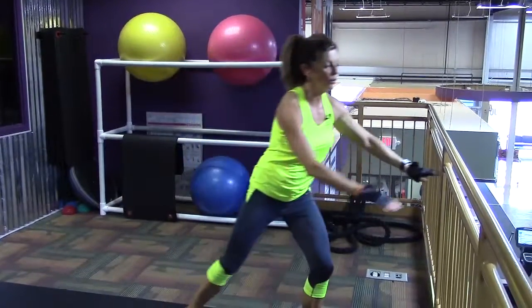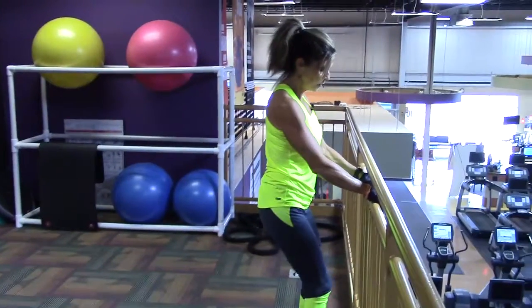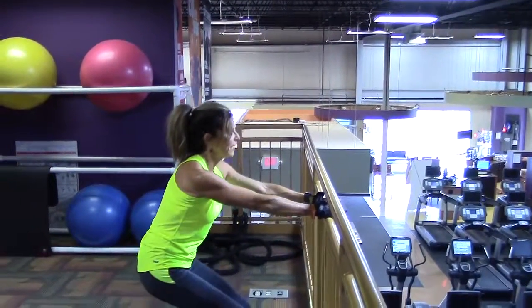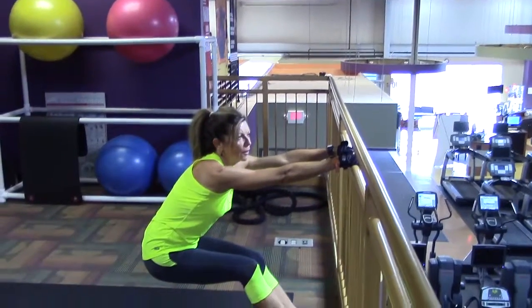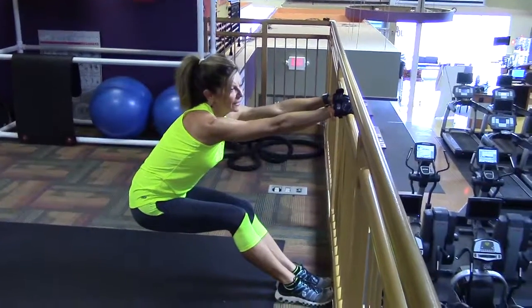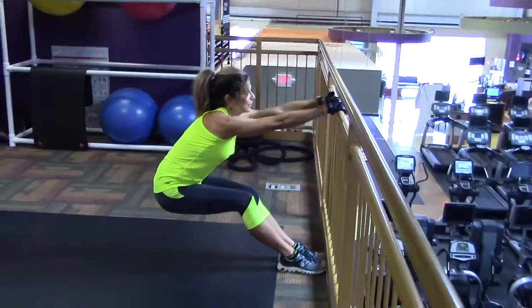If you've got something solid to hold on to, hold on to it, scoot your feet up close, and just let your weight relax down. You can do this with a doorknob if you're at home — just make sure it's something solid that's not going to fall over. Really stretch out those lats.